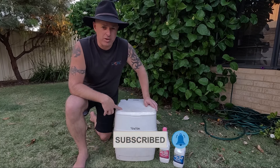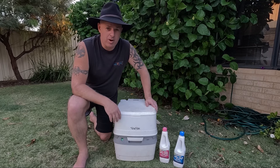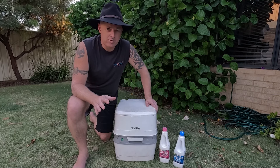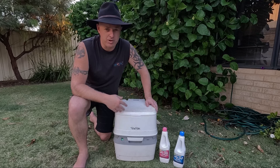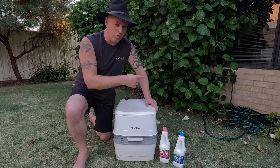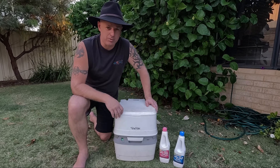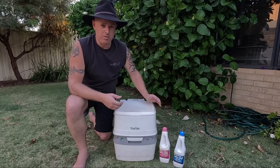It won't be a long video today. I'm just going to tell you about what we use, the chemicals we use to go with it, and I'll just show you how it functions. I'll just be up front — I'm not going to be using this thing today. There's no pooing and that sort of stuff. I'm just going to use a bit of water, and then I'll show you at the end how I actually pour in the chemicals. But anyway, enough crapping around, let's get into it.